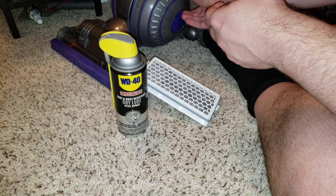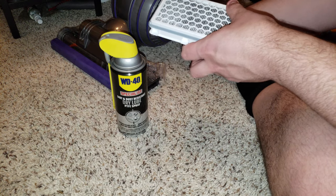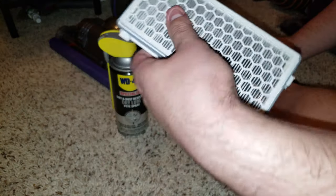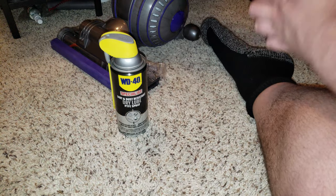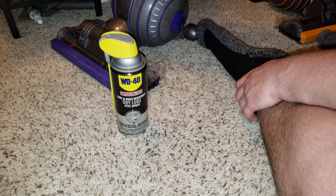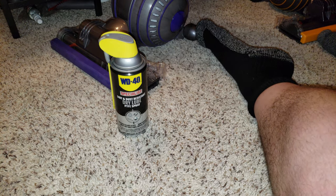That just shows that the fog machine test is not so reliable. I'd like to see an actual particulate test with real dust — not fog — to see how well this actually performs. Hope you enjoyed it, stay tuned for more.